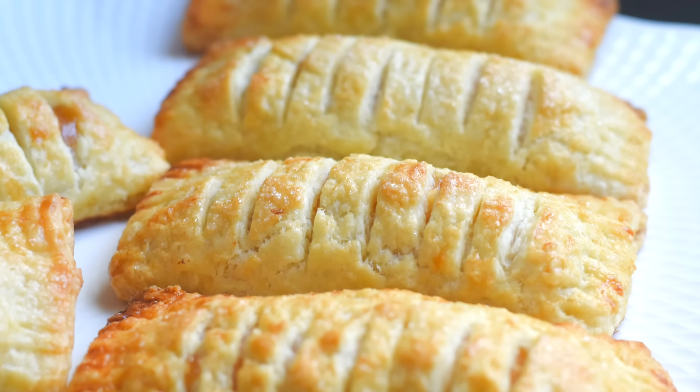Whenever you want to have them, just take them out, transfer onto a baking tray, and place it in a cold oven and start heating to 325°F. In about 15 minutes they will come out as if freshly baked. We can also make the pastry dough ahead of time, which will make the process much easier on the baking day. I've written everything in detail on the blog and the link is in the description box below and in the eye card above.